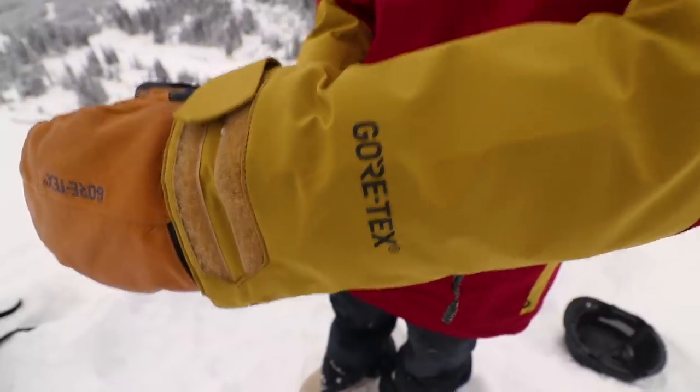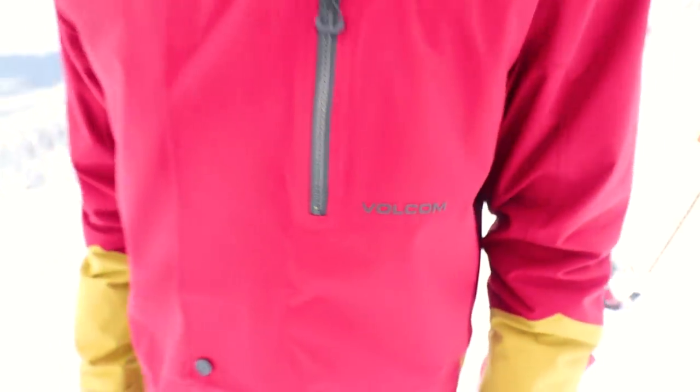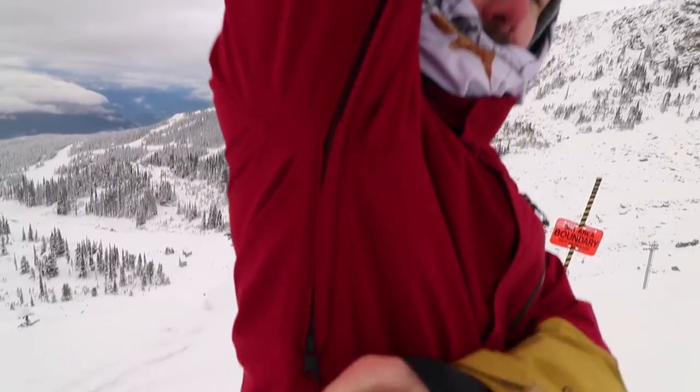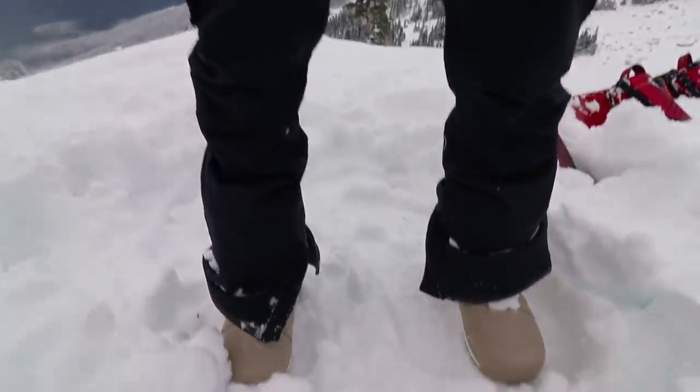I picked up a new jacket this year — the Volcom Stretch Gore jacket. I picked it up for the Gore-Tex, which offers reliable waterproofing while still being breathable. I'm also stoked to test out the Gore-Tex stretch, which should add extra comfort. I really like the fit too — I sized down to a medium, but Volcom does a drop tail fit so it goes down pretty far with a nice slim and long fit. It's also got all the little features I look for, like pockets.